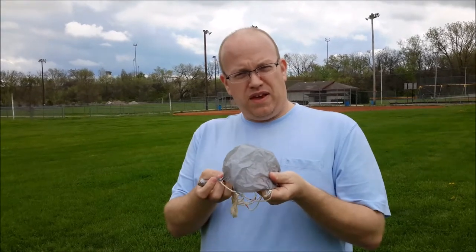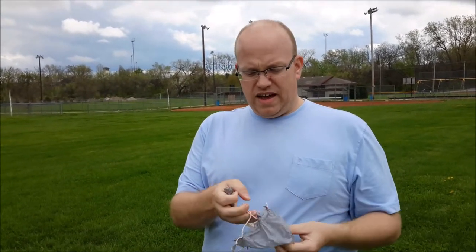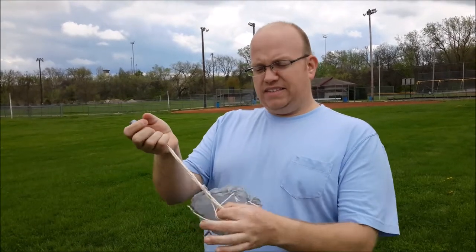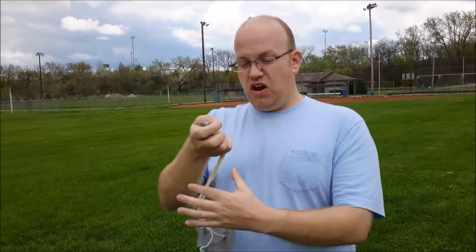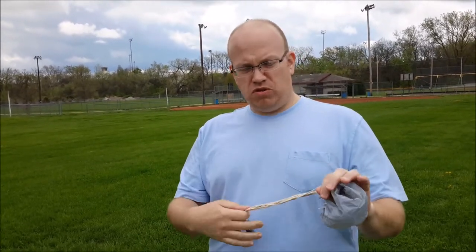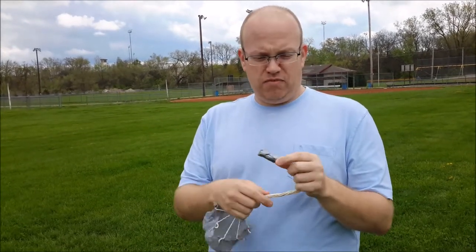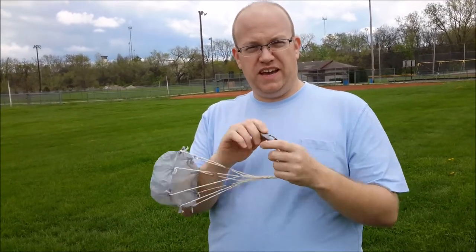It's pretty simple. I made it with a plastic Walmart sack. I cut it into a circle and then I tied eight pieces of yarn, about 15 inches long, in eight equal spots around the circle. And then I attached it to a stick that I got from my yard and wrapped it with duct tape to hold it together.